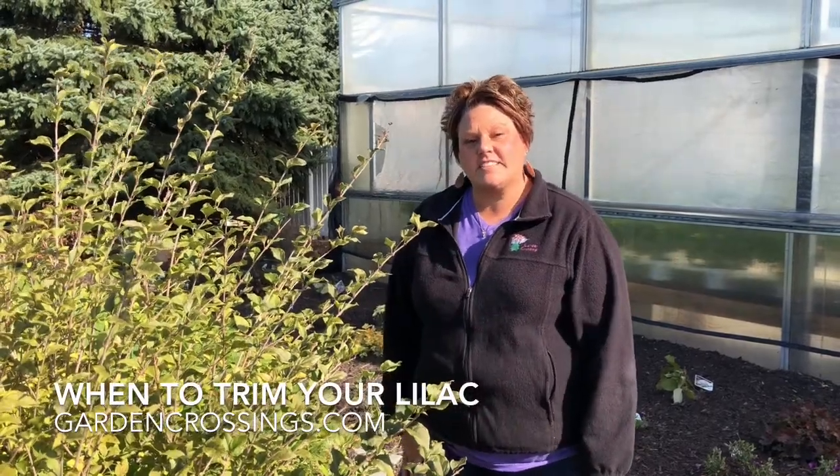Hi, this is Heidi from Garden Crossings, out in the landscape today. It is fall and I'm doing some fall cleanup, and I wanted to show you some of the plants that need trimming or do not need trimming.